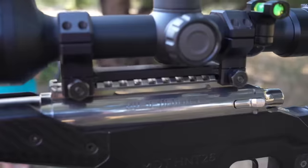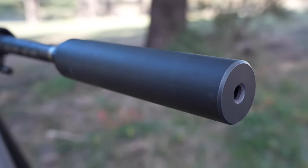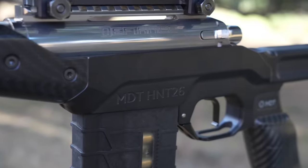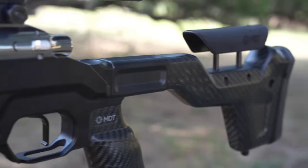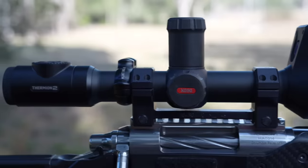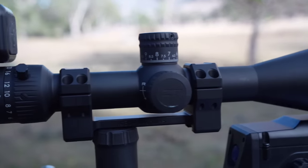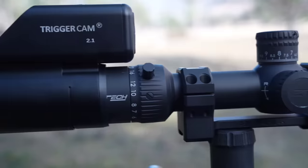A Defiance Tenacity Action, TriggerTech Special trigger, Carbon 6 barrel, Wedgetail Industries suppressor, MDT HNT26 carbon fibre chassis. The scope varies. Nighttime, it wears a Pulsar Thermion II in the LRF variant. Daytime, I've been running a Zero-Tech Trace Advance — it's a first focal plane 4-24x50.